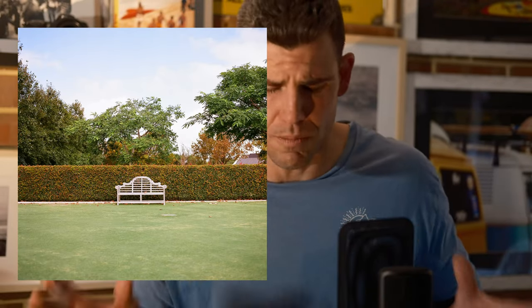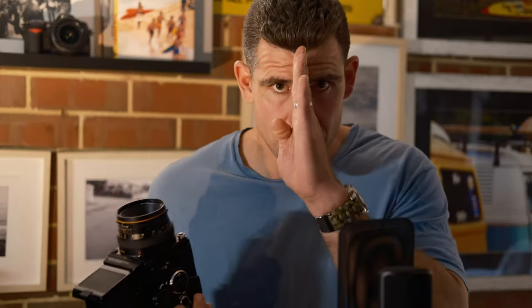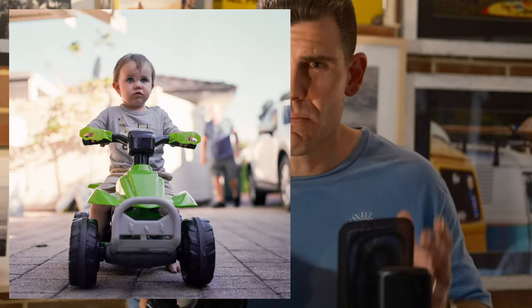Square format is probably the longest-running or most popularized format used by consumers and pros alike — until the dawn of the digital age. One big reason square format is so popular is symmetry. As I said, the ancient Greeks believed symmetry was beauty. It's very easy to get symmetrical with the square format — you can bang subjects straight down the middle, and it's very aesthetically pleasing. That general pleasing look to the eye is very popular with people.